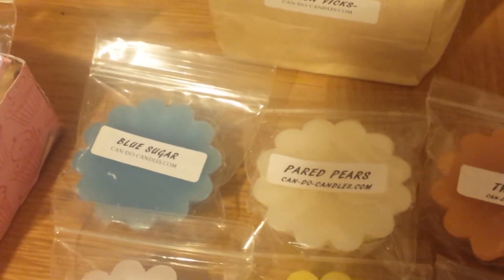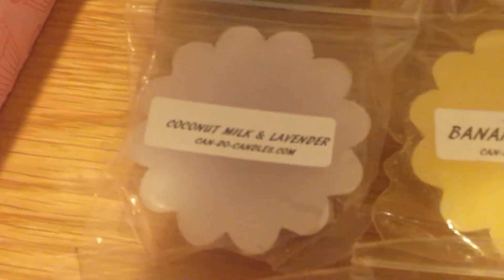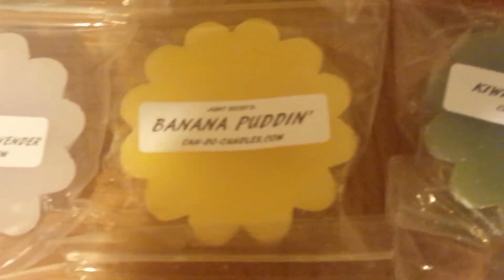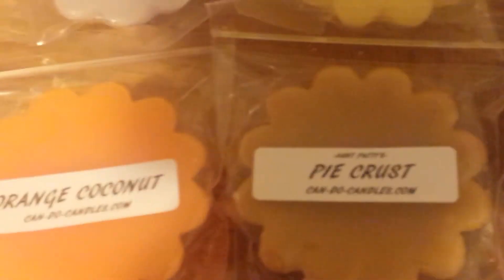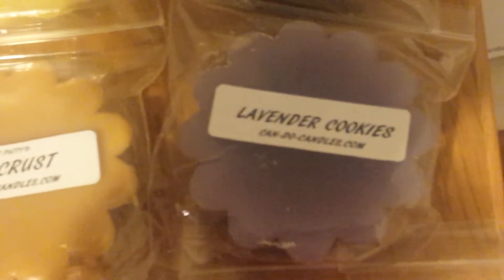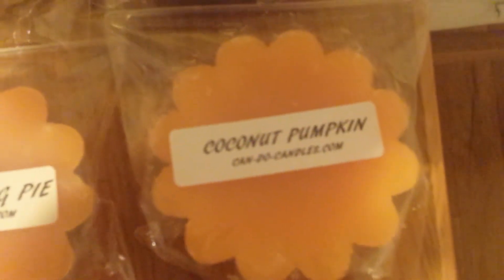Now on to the Scallop Tarts from Candu Candles: Blue Sugar, Paired Pears, Twinkies, Coconut Milk and Lavender, Banana Puddin, Kiwi Sage and Ginger, Orange Coconut, Pie Crust, Lavender Cookies, Vanilla Thin Mints, Pumpkin Egg Pie, and Coconut Pumpkin.